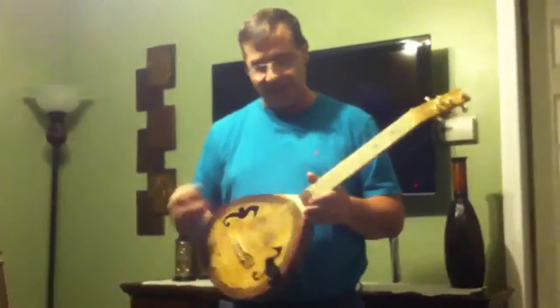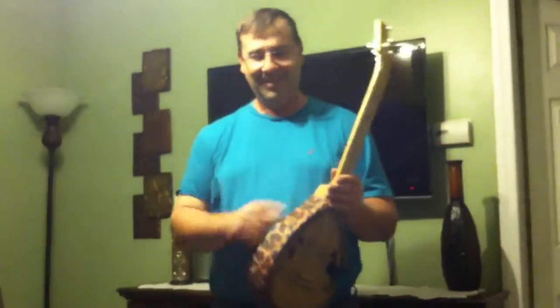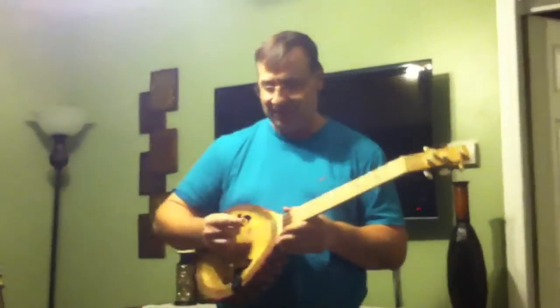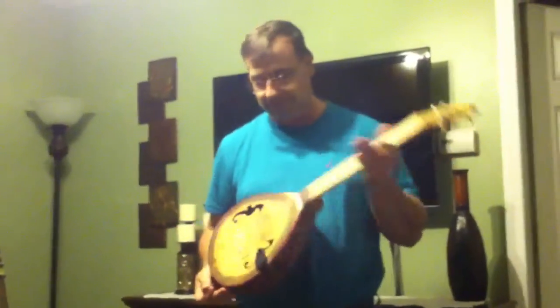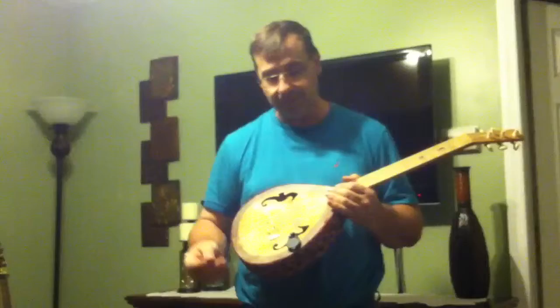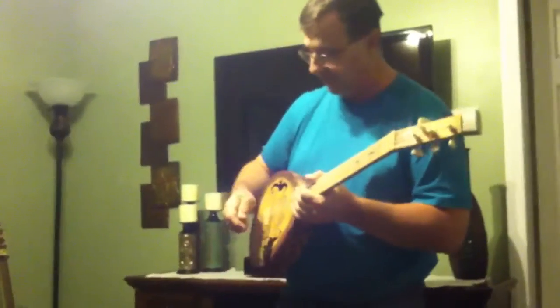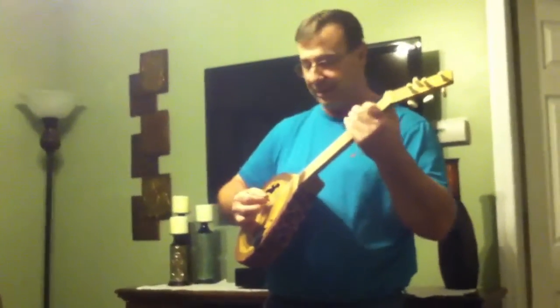This is the Seahorse Leopard Skin 4-string bass guitar. I've just put on a piezoelectric pickup and wanted to see how it sounded through the amplifier. This is the first time I'm playing it for that.